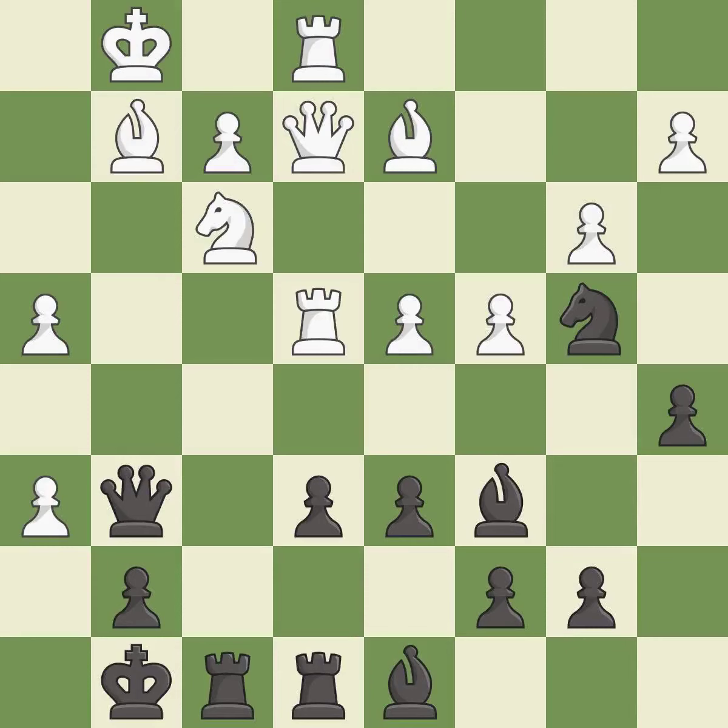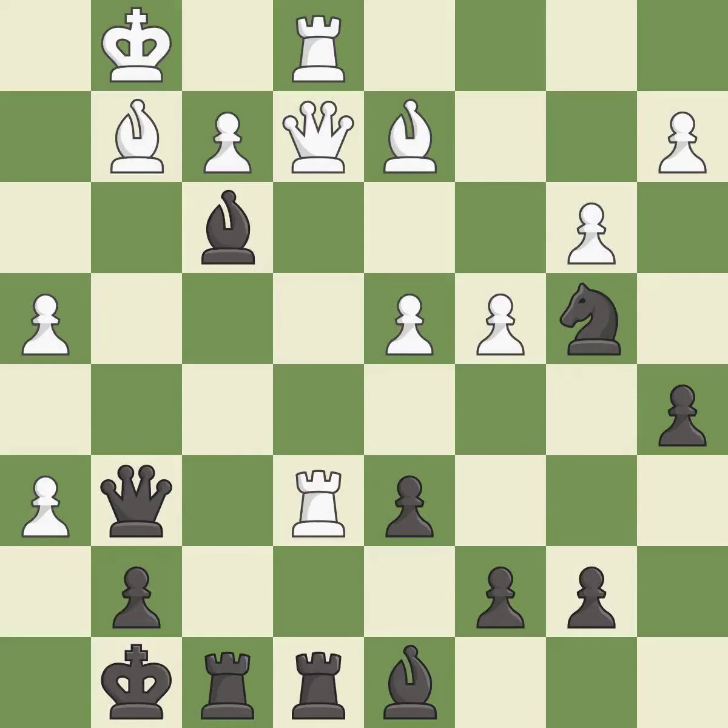This misses an opportunity to strike at the center with a pawn and permits the opponent to create a passed pawn — it is a mistake. This also misses an opportunity to create a passed pawn — it is a miss. This is the strongest option — it is best. That was a great move and very hard to find. This is the only good move — it is brilliant.